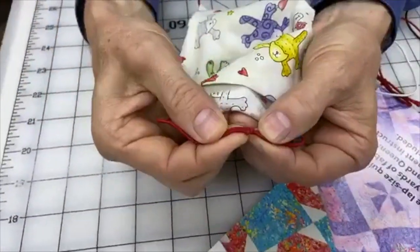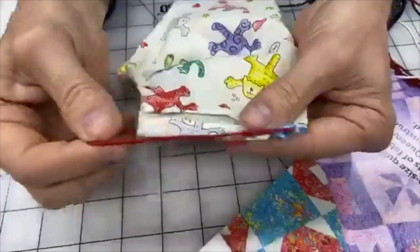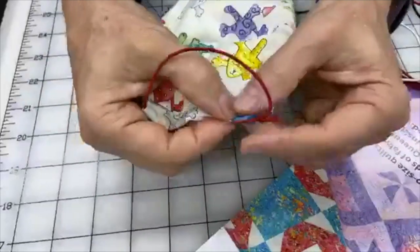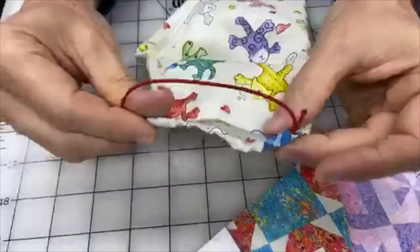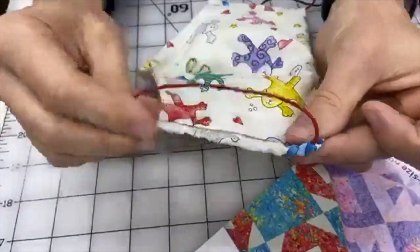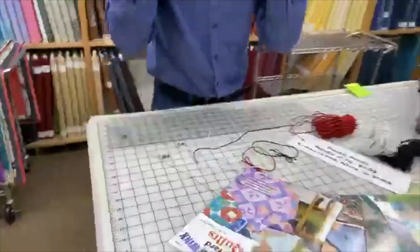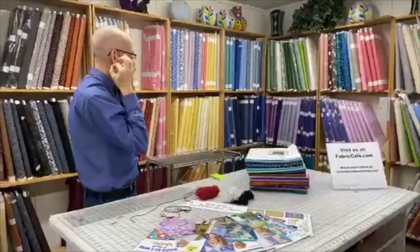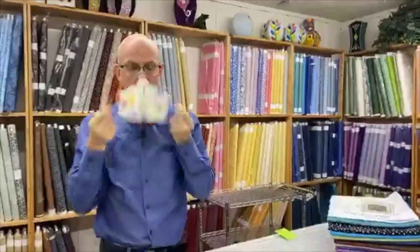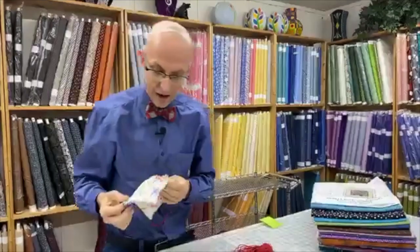I'll tie a simple square knot on the ends to secure those in there, then pull that knot into the pocket so it's hidden. It's then ready to go as a mask — a nice clean look. Then put the ear loops on and you're ready to go. That's one way you can use those bands for making your mask.